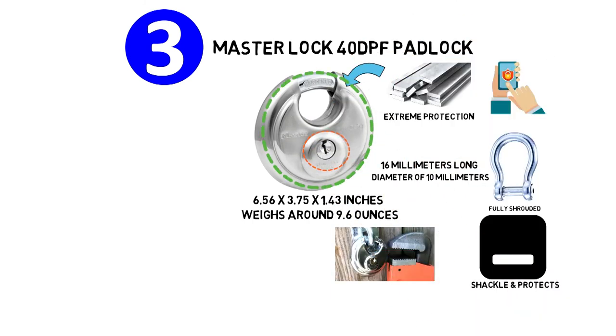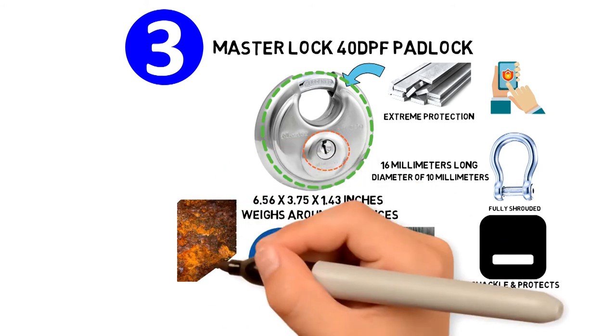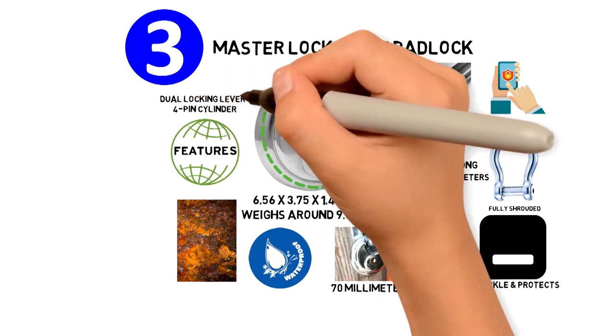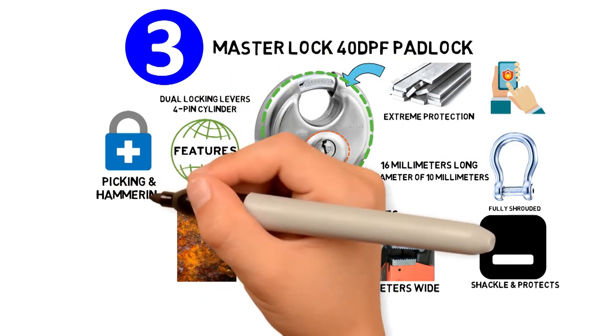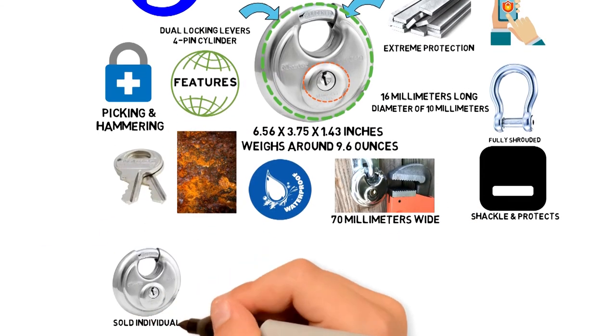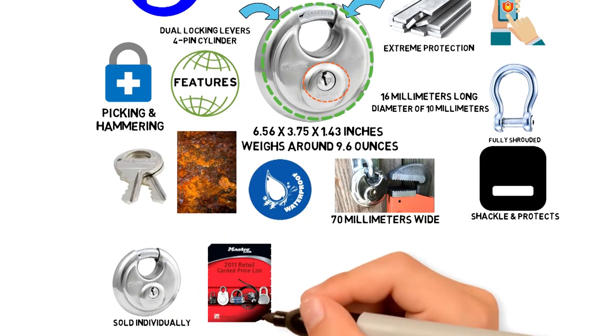The padlock's body is 70 millimeters wide, is weatherproof, and offers resistance against corrosion. The lock features a four-pin cylinder and dual locking levers that provide protection against picking and hammering. The Master Lock 40 DPF comes with two keys, and the padlocks are sold individually and are also available in multi-packs.